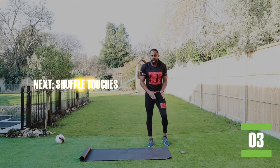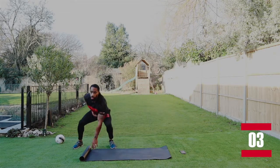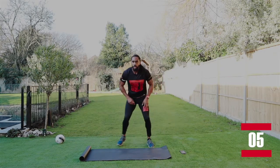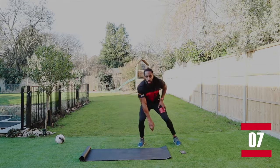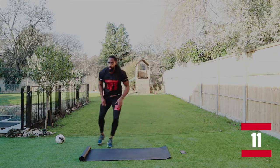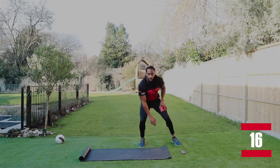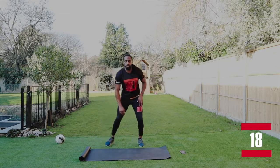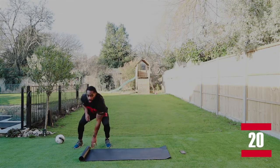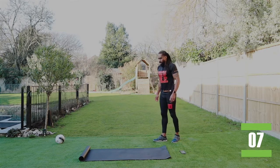Touching the mat, across we go, keeping that back nice and straight, head up. There we go. If you haven't got a mat, just take three steps if you've got enough room in your house, and touch down and get across. This is made to be done anywhere. All you need is a phone, a computer, and the will to do it.